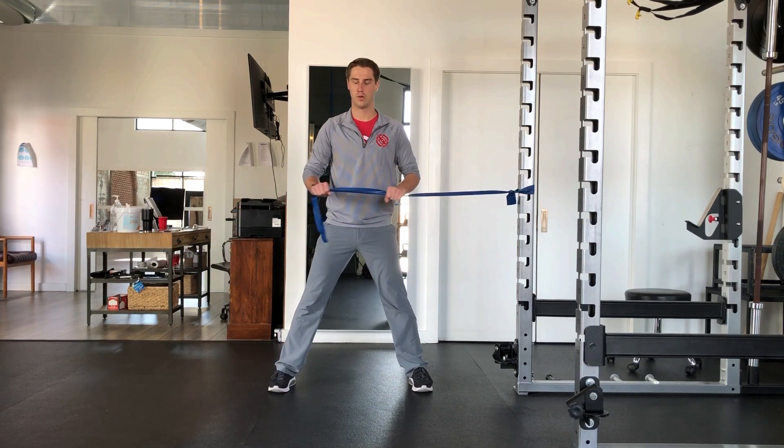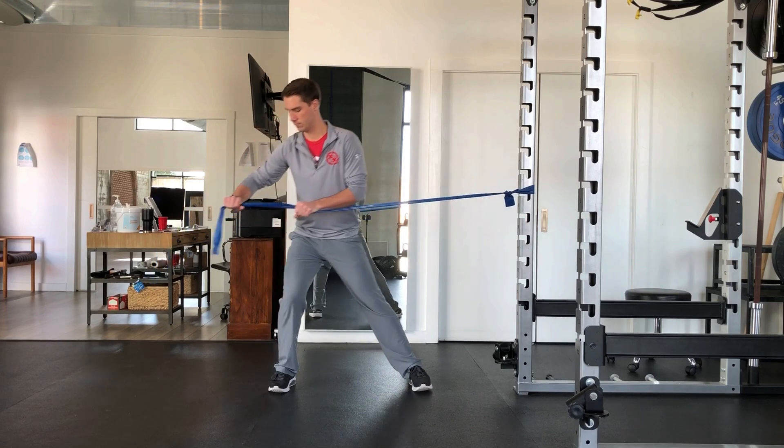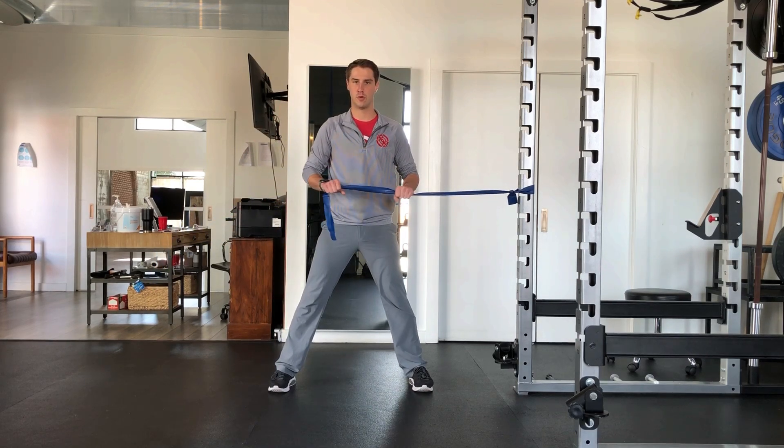Maintain your hip behind your knee and keep your knee over your toes. Do not let your knee turn out. You should primarily feel your inner thigh muscles and glutes in your outer leg.